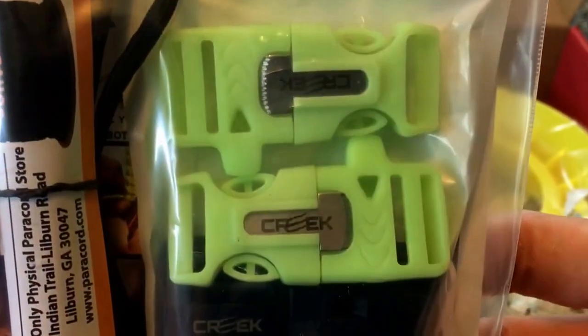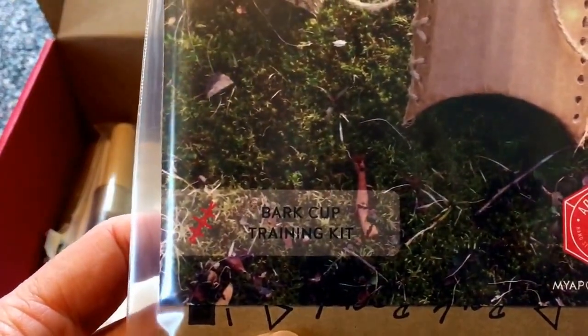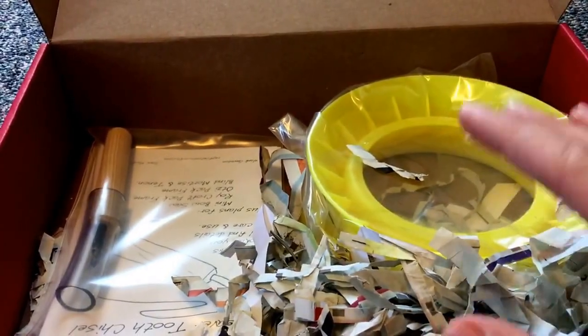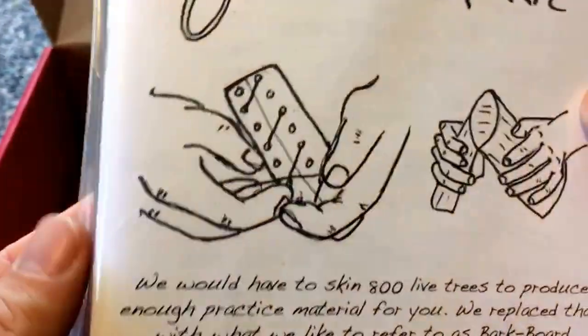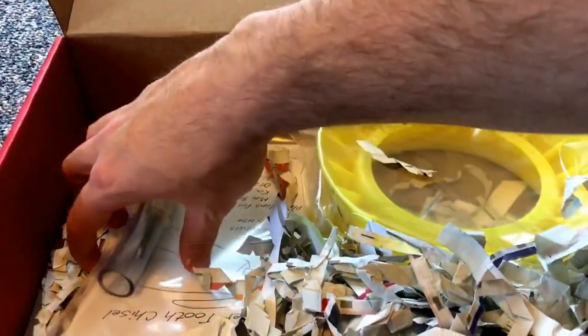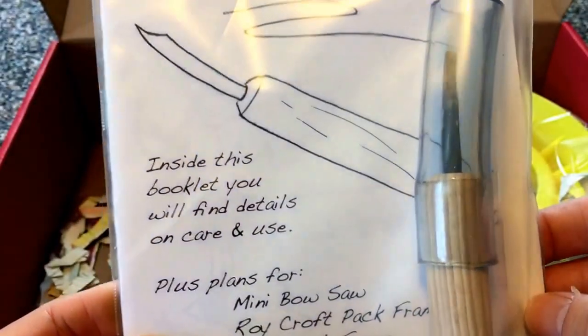Got a compass — not sure what that specific piece is for, but that's pretty neat. This is the cup, which is kind of cool too. So this is only for this month — it changes every single month, so don't think it'll look like this every time. But this month is like a primitive survival pack with stuff to teach you different unique skills for bushcraft and wilderness survival, which I'm a big fan of.